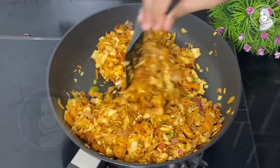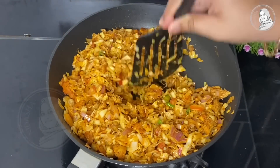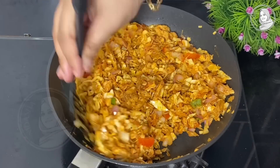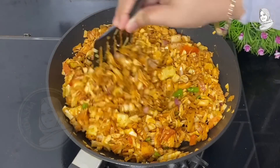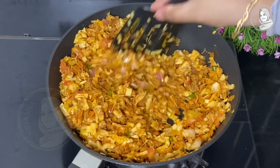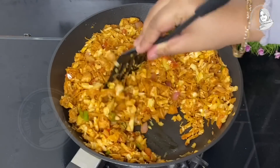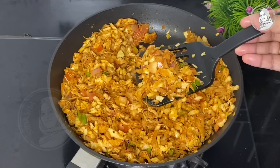You will need a spatula to set the chicken and veggies. If you want to make it, you will need to keep the flame soft. Cook the vegetables until they are soft and tender.